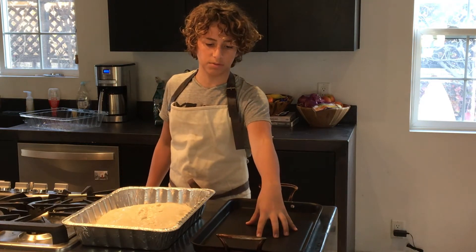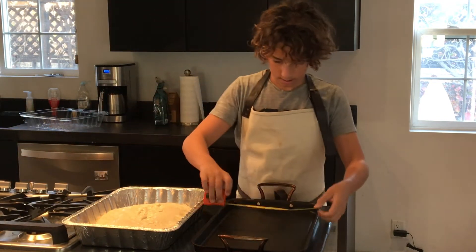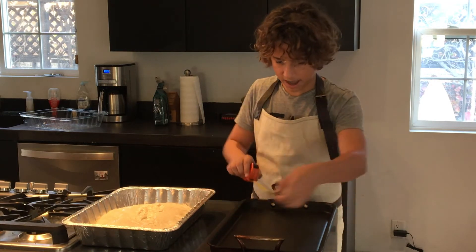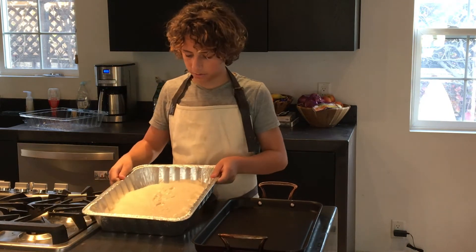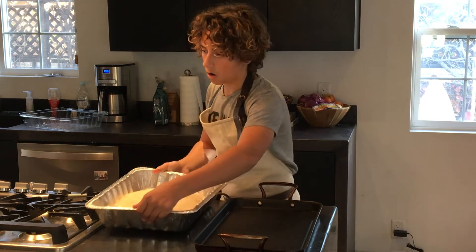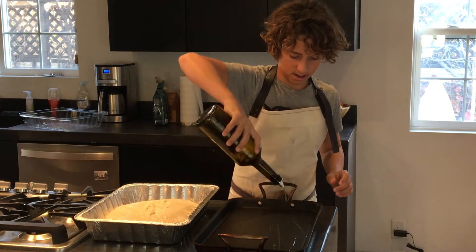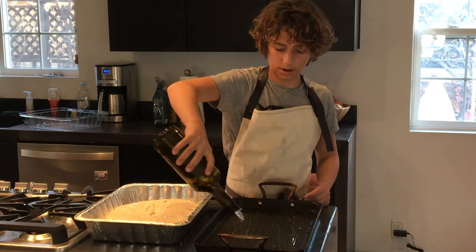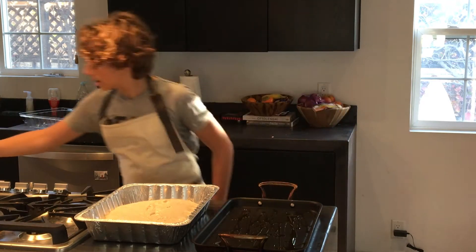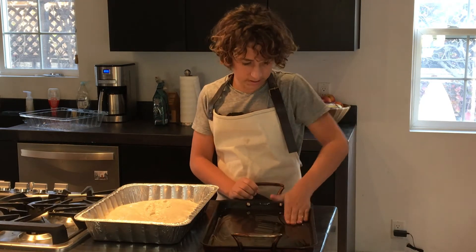Now we're going to transfer it to the dish you're baking in — an 11.5 by 18.5 baking dish. A basic cookie tray would probably work too, just make sure it's big enough. Before we do that, add more olive oil — just drizzle heavily on the bottom of your pan, because basically you are frying the focaccia in olive oil as it bakes. Spread it all around. I know it's a lot of olive oil — nobody said this is low in calories!